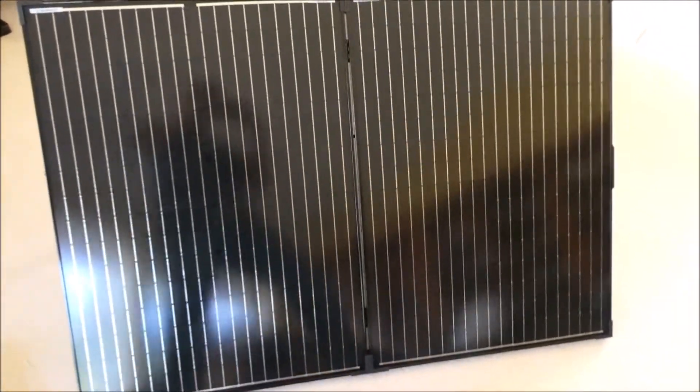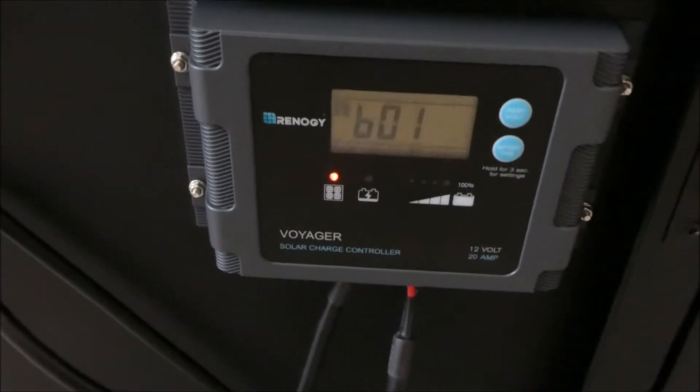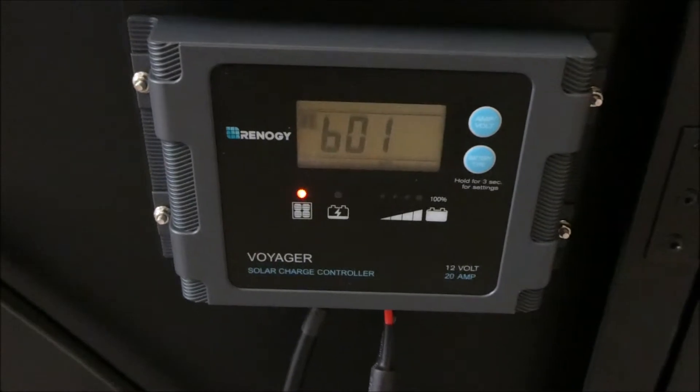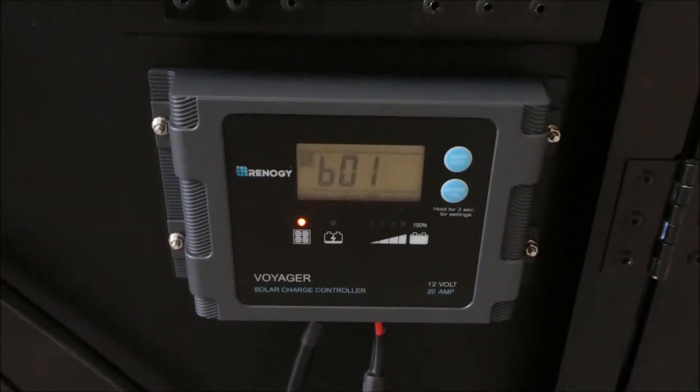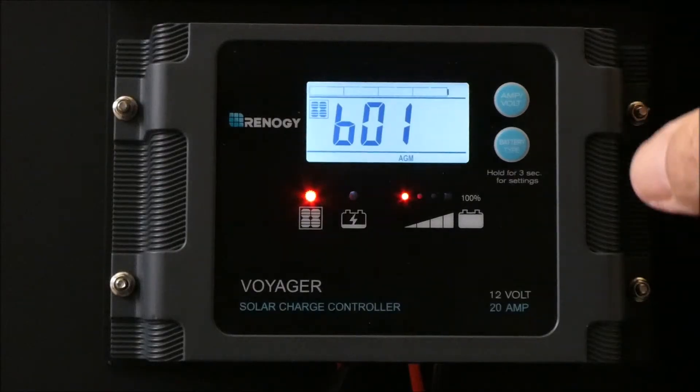And this — if you look at the back of it right now, I've got open windows over here and it's blinking. I don't really know what it means yet. Looks like it's set up for AGM batteries, which I'm going to have to change because I have two 6 volt golf cart batteries.